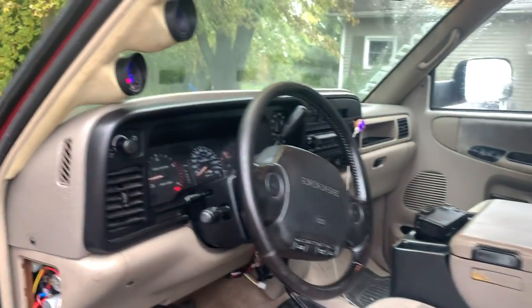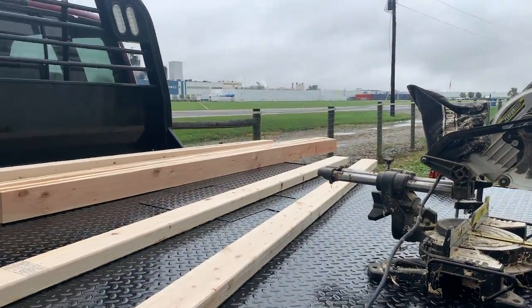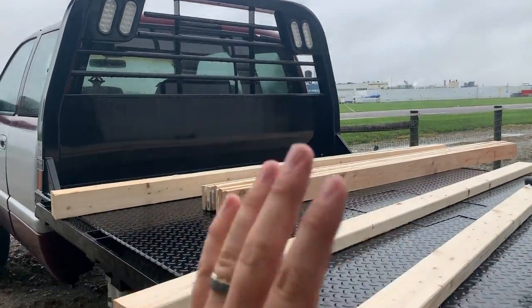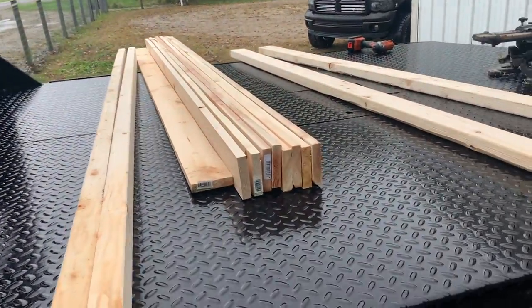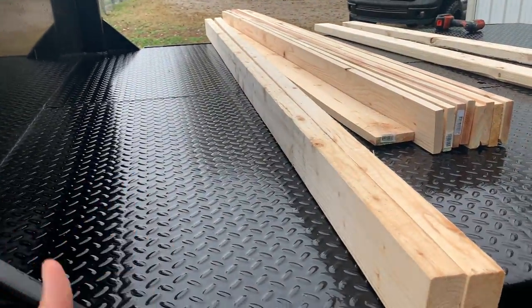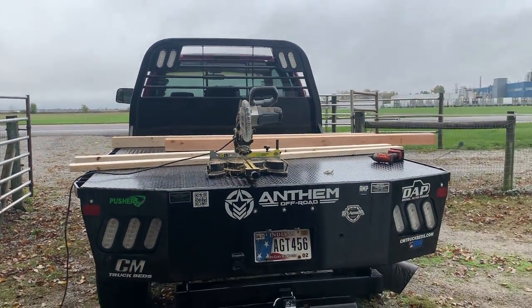So you guys can probably piece together what I'm thinking. I picked up some two-by-fours and some one-by-fours. I'm going to create a wooden railing system for the flatbed — not just side-to-side but also something that goes across the back. The plan is to put a two-by-four in slots one, two, three, and four on both sides, then use one-by-fours to do three rows of slats, and then use a two-by-four to stabilize and brace across the back.